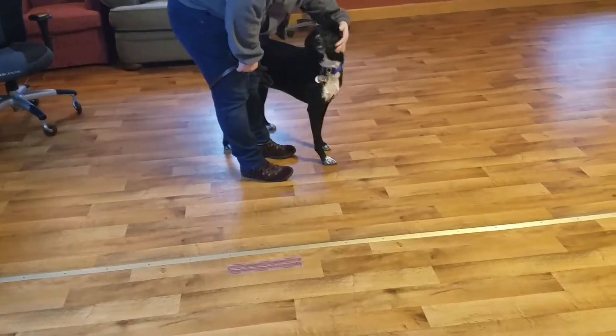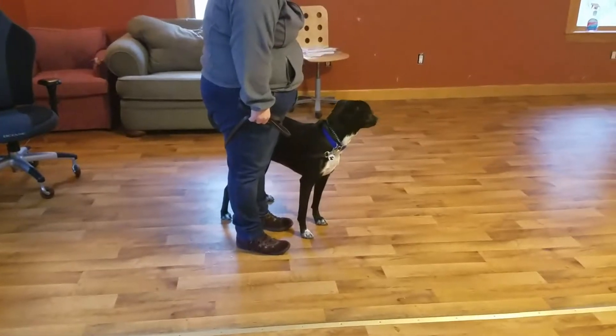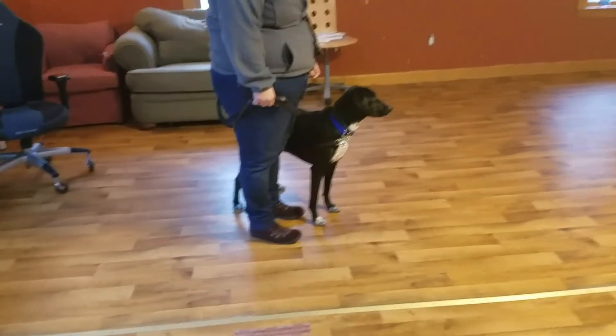Try not to drop it. We all have that problem, but it's not the end of the world if you do. Just try not to, because you don't want your dog to get in the habit of searching the ground for treats.